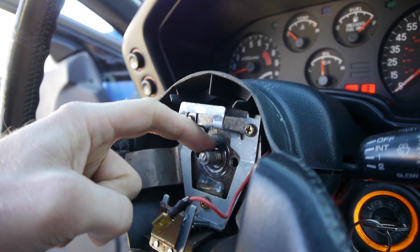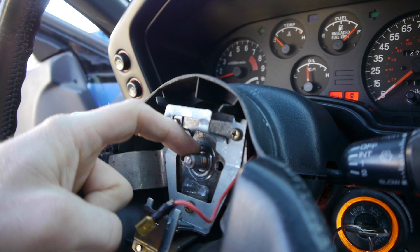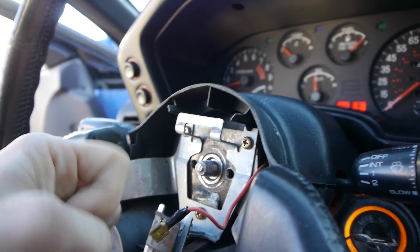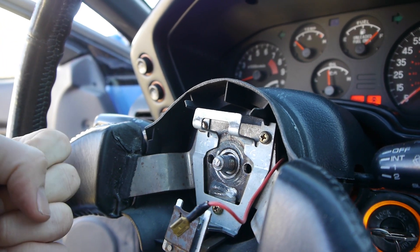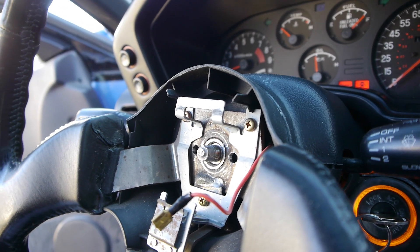So we have two options to try to fix this. We can try to recut the threads with a tap and die set, and if that doesn't work we're gonna have to replace the steering shaft itself, which is a huge pain in the butt. So let's hope that the tap and die set works. Let's hop over to Harbor Freight and grab one.